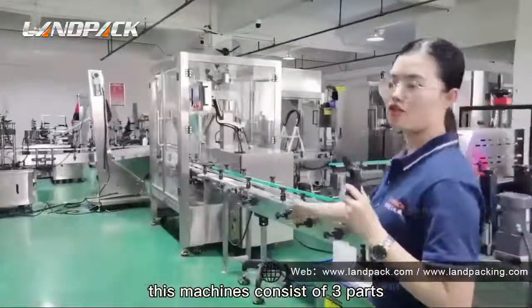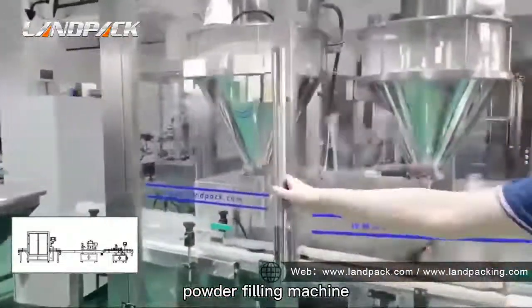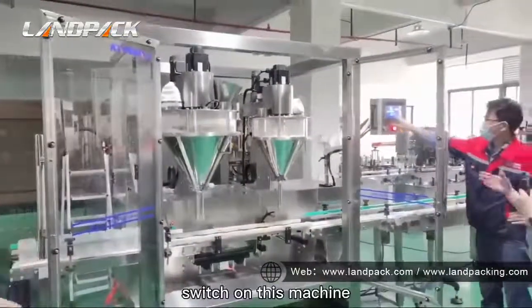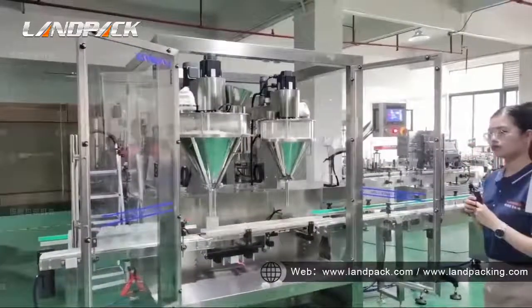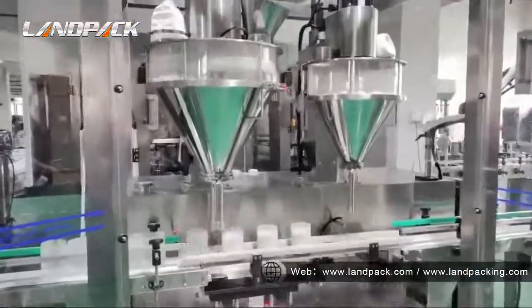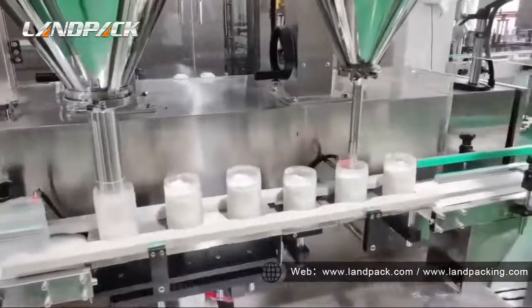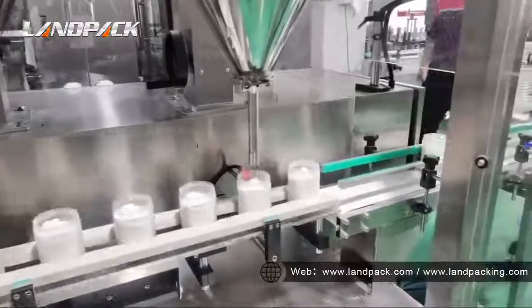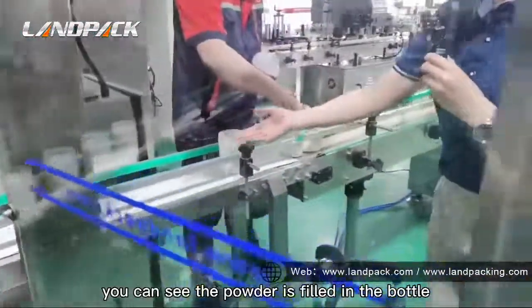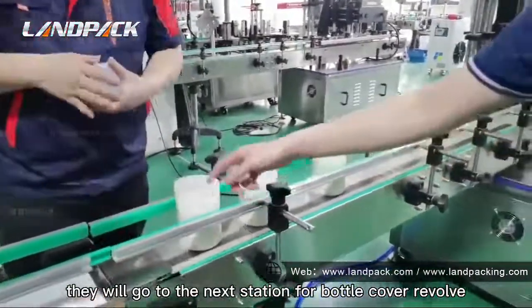This machine consists of three parts. This part is a powder filling machine. You can see the powder is filled in the bottles and they will go to the next station for the bottle cover tightening machine.